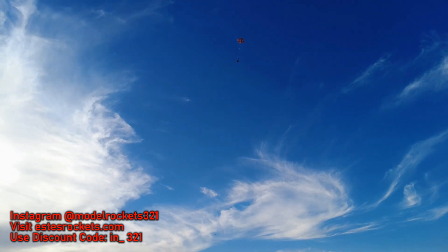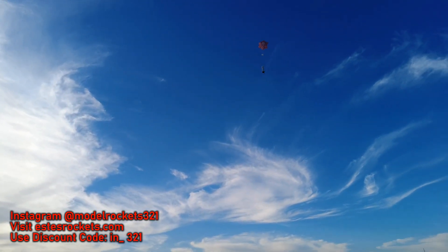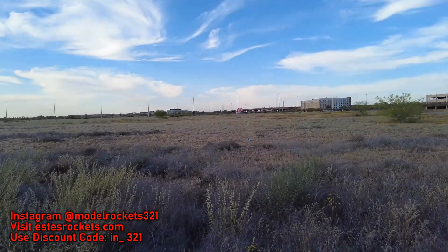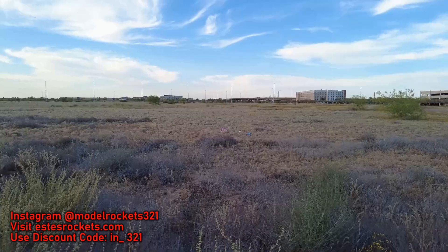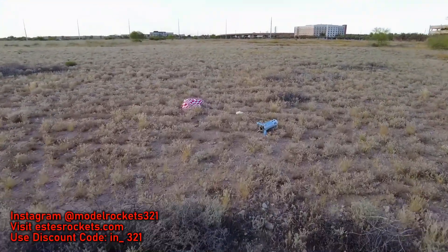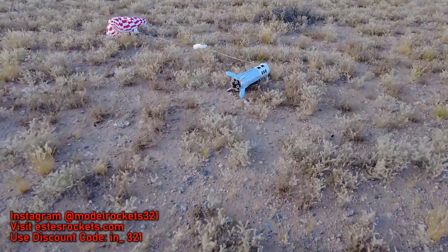Coming back to me? I'm going to go in these tall grasses. Check him out — close up. Nice gentle landing of the Apollo Little Joe 2.